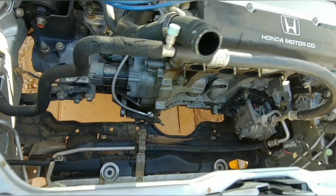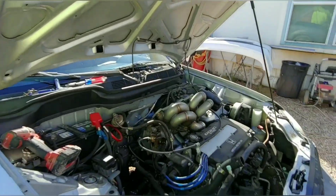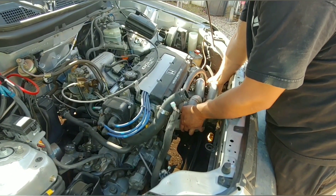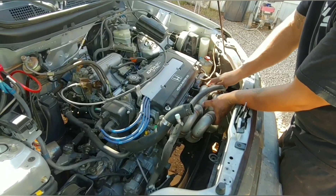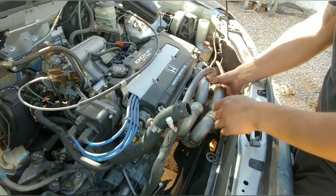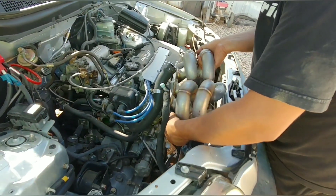Now that I got everything cleared out of the way - I had to pull the radiator, the exhaust manifold, and the intake - I'm gonna mock up the manifold and see how it fits. I saw that one coming: the manifold is hitting the power steering bracket bolt right here, so I'm gonna have to pull that off and figure something out. But it looks like the turbo clears the AC compressor.